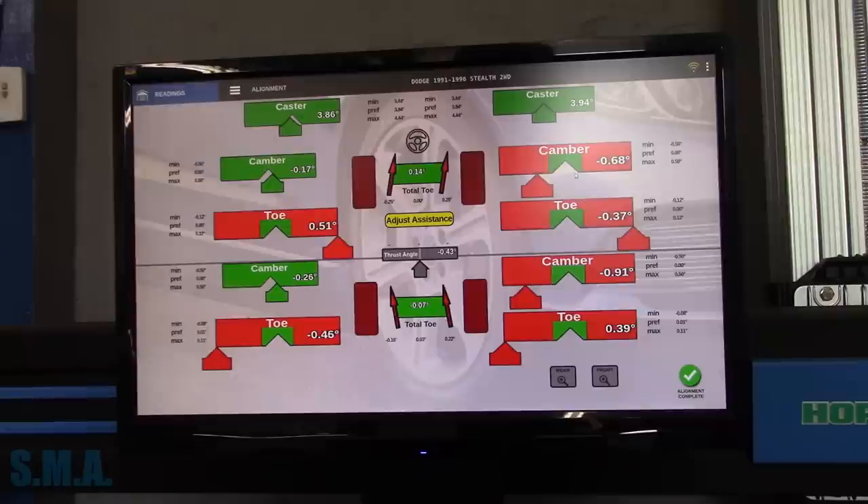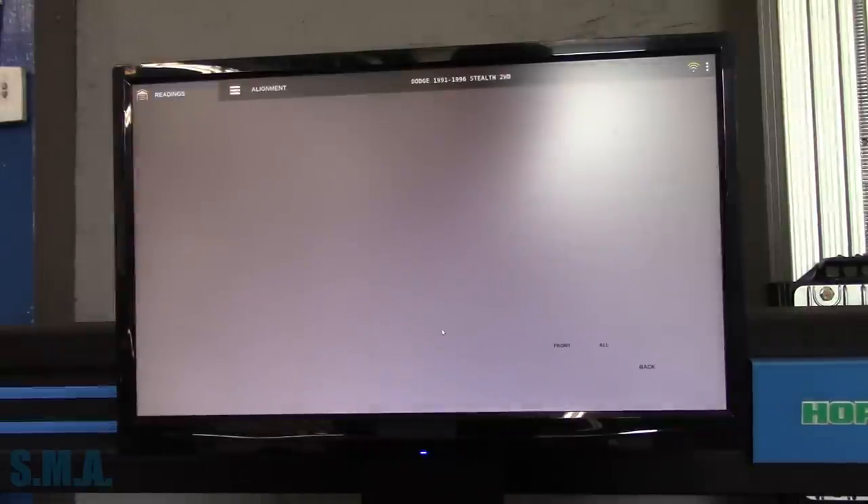We'll click ahead and this will give us all our readings. Everything's out. Caster on the front axle is dead on the money, which is great because I don't believe that's adjustable on this car. Camber does have cam bolts in the front struts. Total toe is good but our steering wheel is a little off. Camber and toe in the rear are off, so we'll make our rear adjustments first.